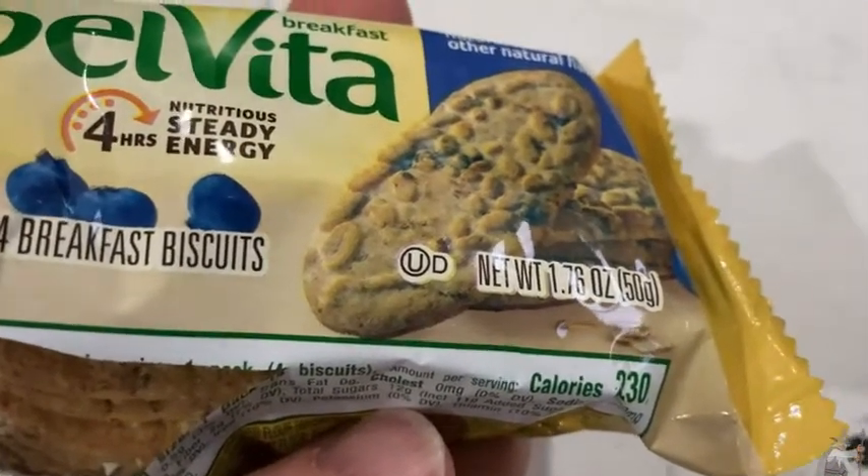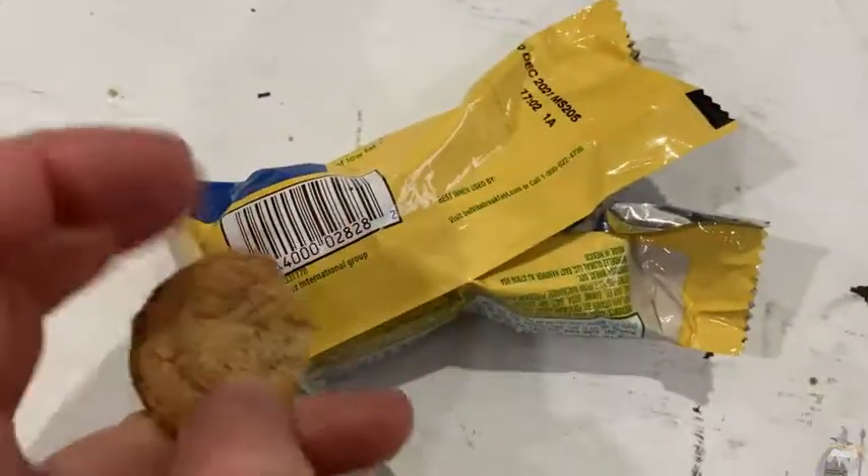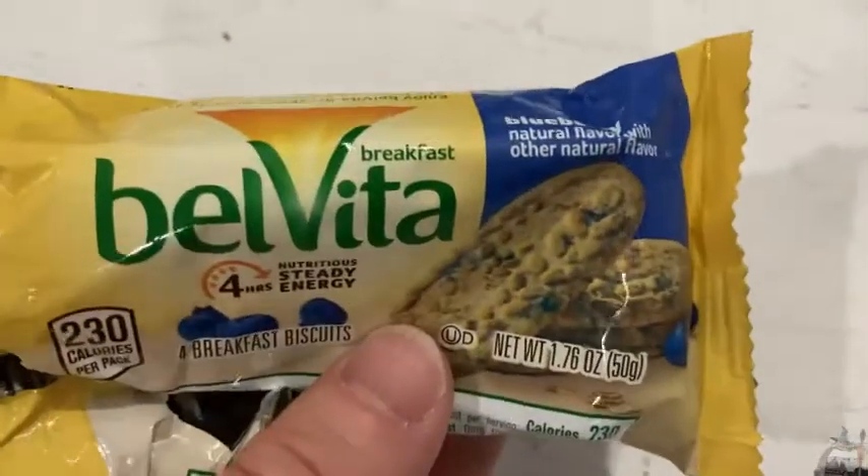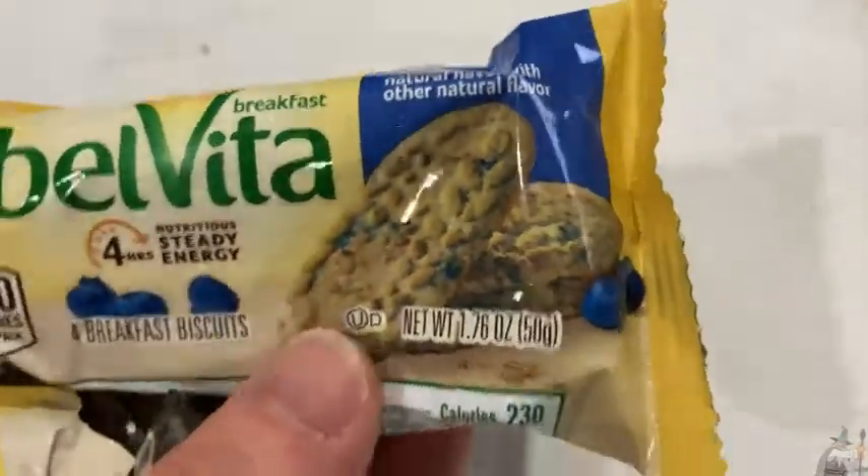It is surprisingly good. These are awesome. I can't believe how good these are. I figured they'd be good, but not this good. These are blueberry.